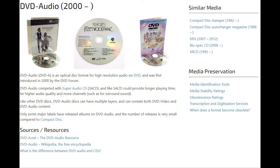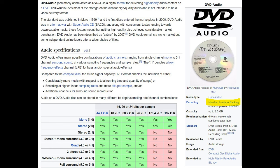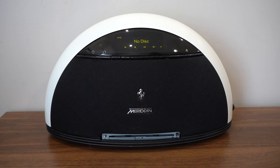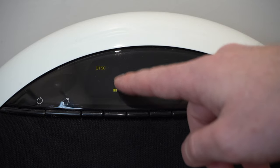DVD Audio — a format you may or may not have heard of, but one that Bob Stuart, Meridian's co-founder, was very passionate about. At a base level it can do 96kHz and 24-bit sound reproduction, and in two-channel stereo it could produce 24-bit and 192kHz sound, giving true high-resolution audio back in the mid-2000s. To test this out, I created my own DVD Audio disc. The only annoying thing is it doesn't display the audio bitrate.